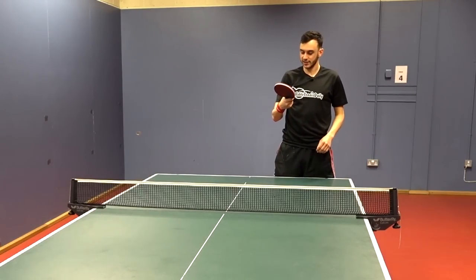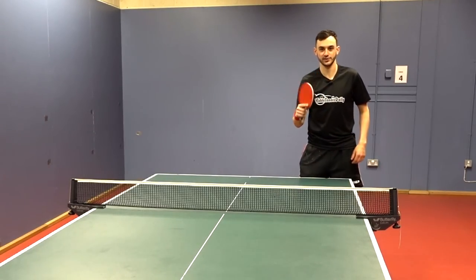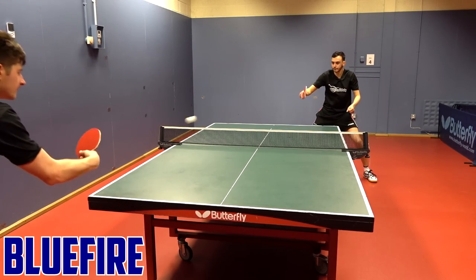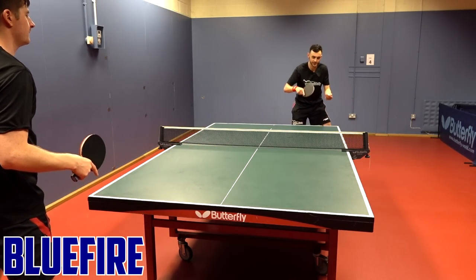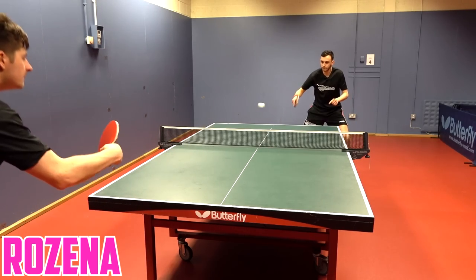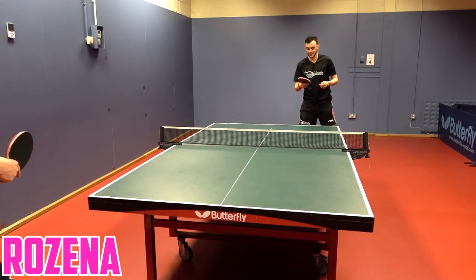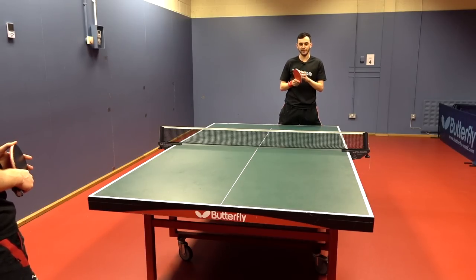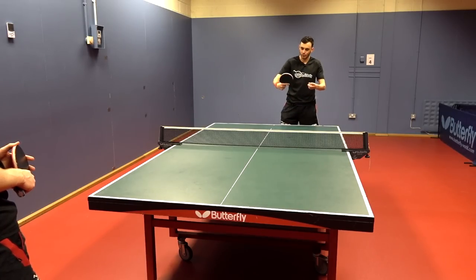We also compared a freshly glued sheet of Donek Blue Fire against the new Butterfly Resina. Both rubbers have quite similar characteristics and feeling when doing the open-up. The Resina has a slightly better grip when picking up the ball, trying to generate spin. Both have a nice clicky sound, but the Resina is just a bit easier and more forgiving on those open-ups.